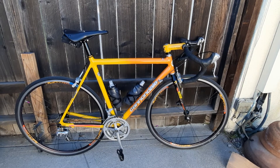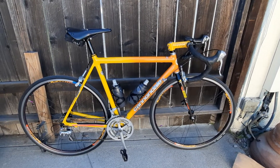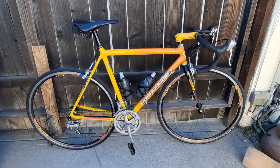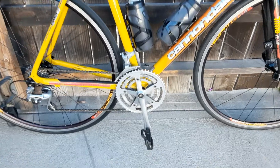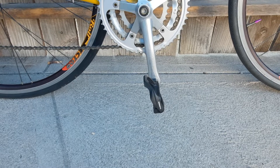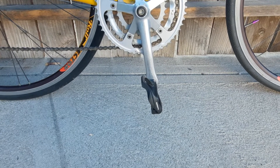Good morning, everybody. I'm going to give you an update on the Cannondale 1999 R350. First, got some nice Shimano clipless pedals. Took off the XT clipless and went to a road bike pedal.